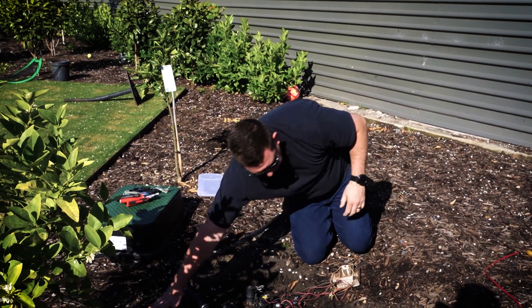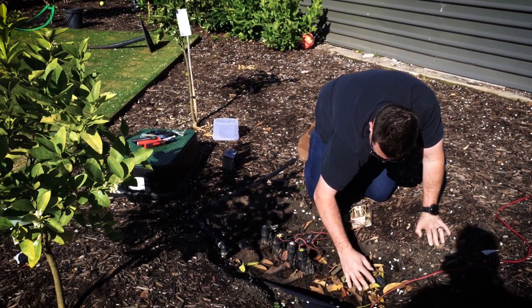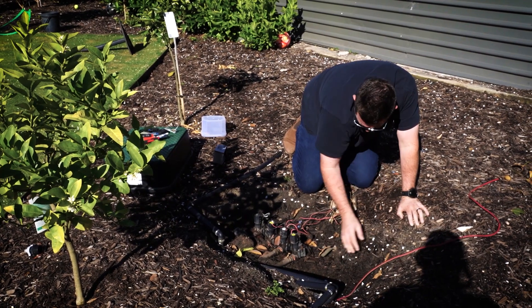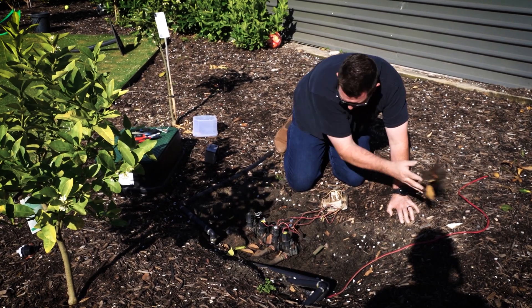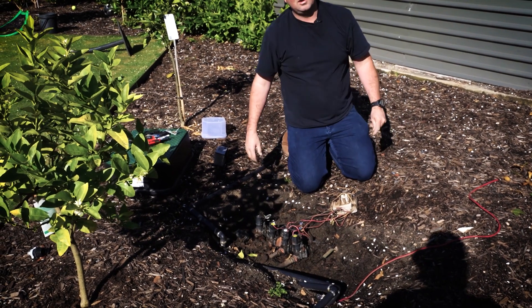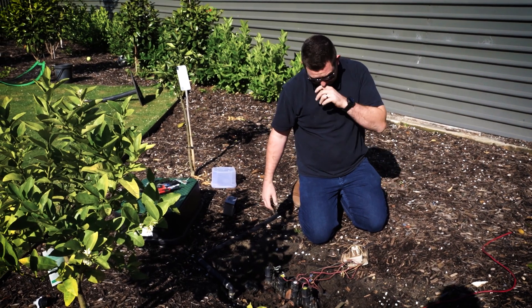Most of the time, once you've finished putting in a solenoid valve set, you're going to go back into it later. Once it's in, it's in. But it's important, if you can, to try and keep this box as neat as possible for future maintenance. You won't appreciate a clean box until you need to go back in and then you can't find anything.